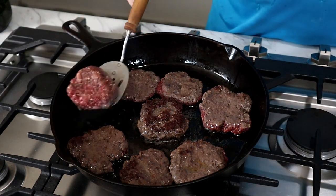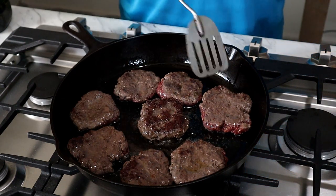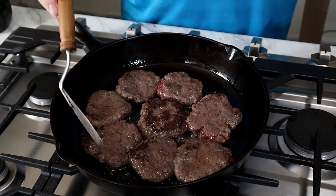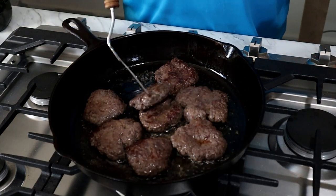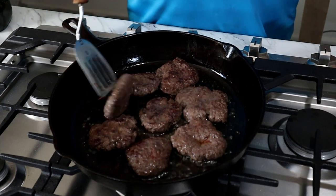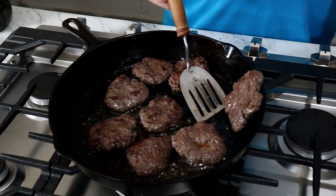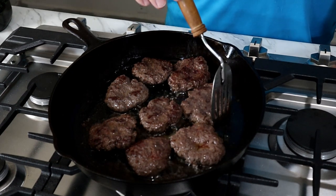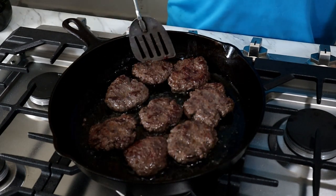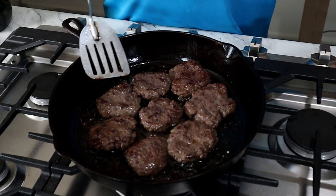The one in the center is getting the most of the heat, so we're going to kind of pull these toward the center as well. I like to have a little bit of a crust. We're going to just keep flipping. I like to flip either on top of the other meat that I've got in there, or along the edge — this really makes a difference and keeps it from splashing.